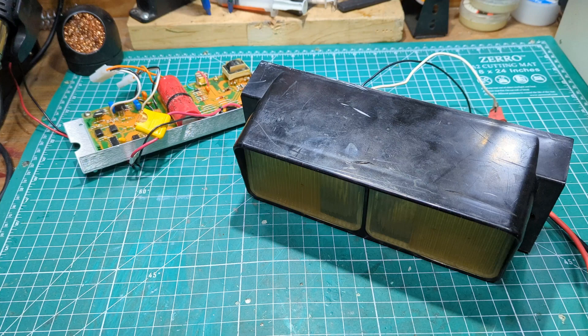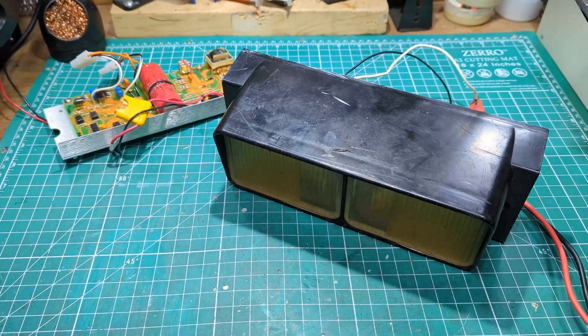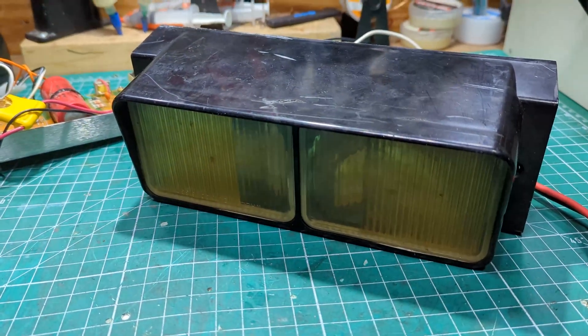This video is about the Whelan Piercer 2 strobe traffic clearing light for the center of the edge bar, and it comes with several warnings. The first is a strobe sensitivity warning, the next is a do not mess with high voltage if you don't know what you're doing, and the next would be don't mess with a strobe power supply unless you're willing to ruin it.